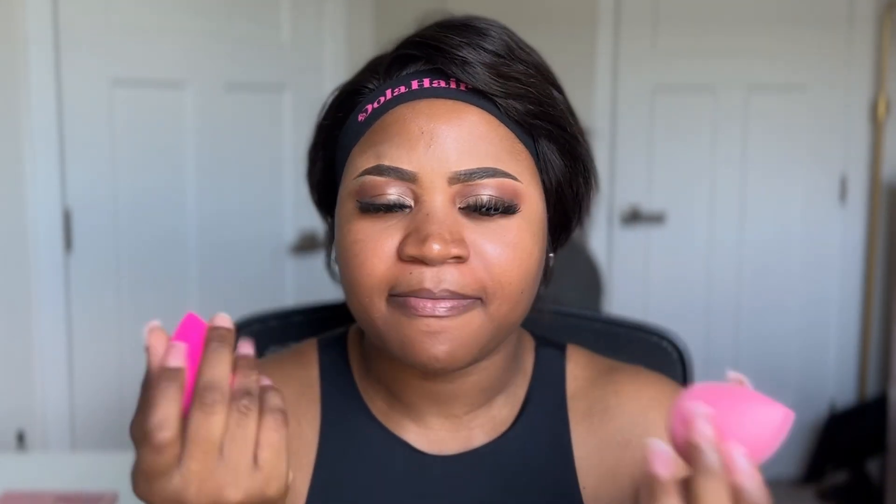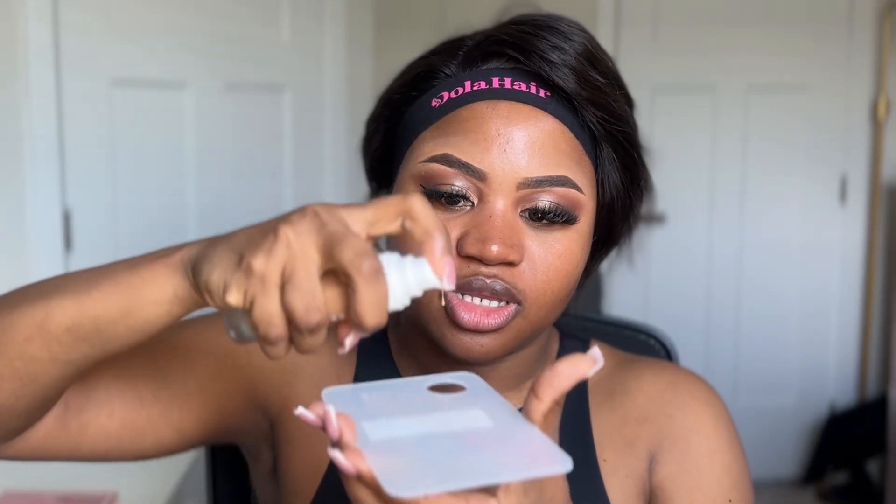I'm going to apply my Fenty Beauty foundation. Let me quickly prep my face before I do that, then apply my foundation.